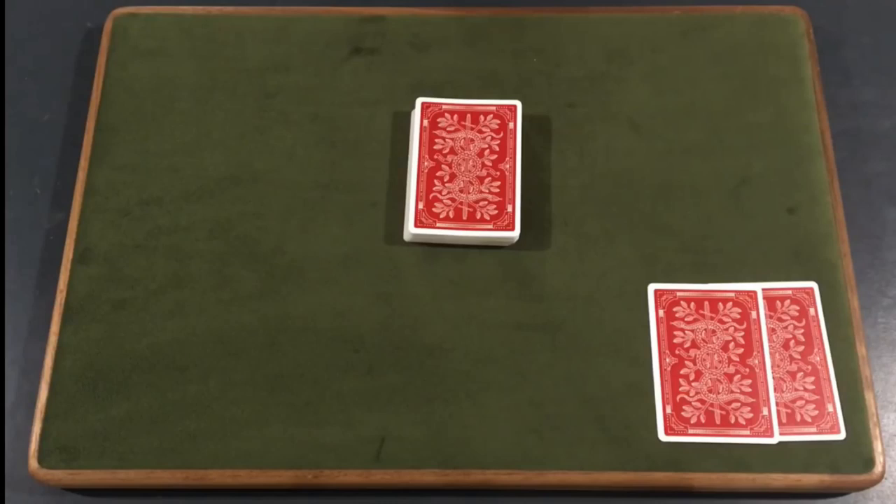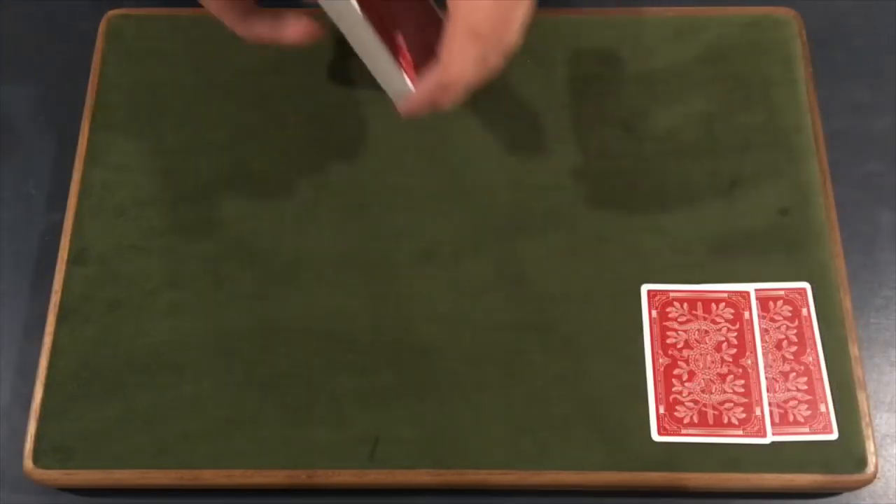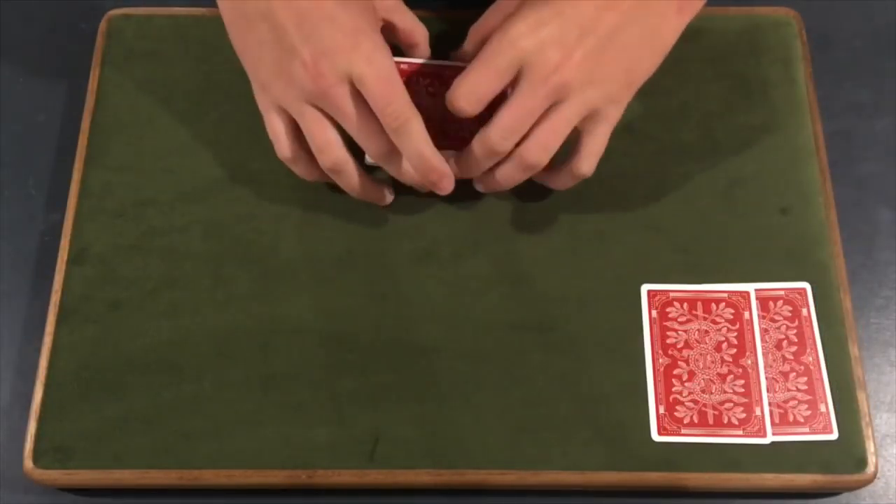Anyway, let's get straight into the card trick. For this really cool trick, let's go ahead and get into it by giving the deck a quick shuffle.